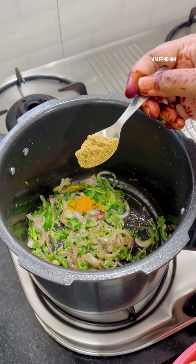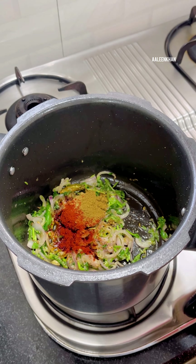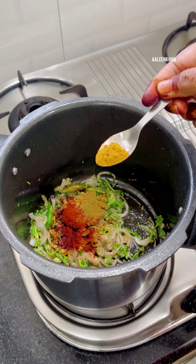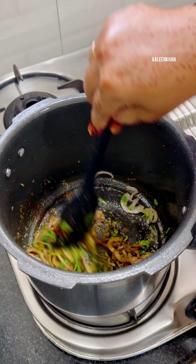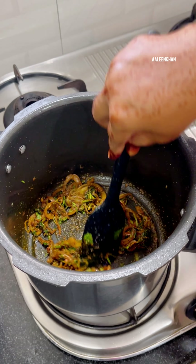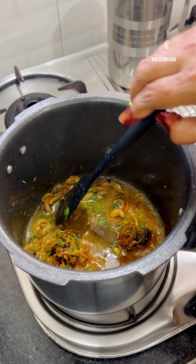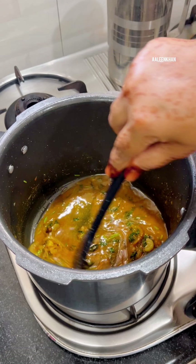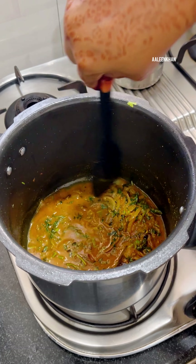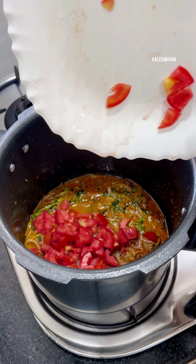I'm going to cook this in a pressure cooker to make it a simple one-pot meal. I have added a little oil, and once the oil is hot we add the whole spices: a pinch of fennel seeds, two cardamom pods, two cloves, one cinnamon stick, and five peppercorns. Then add the green chilies, one tablespoon ginger garlic paste, and onion. Cook the onion till it turns soft and the raw smell of the ginger garlic paste reduces.